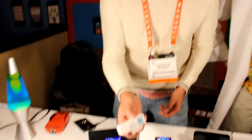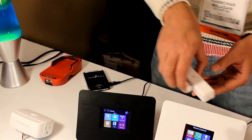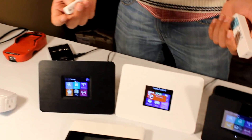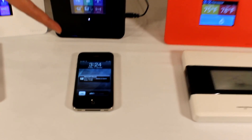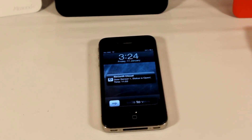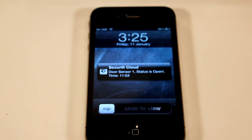So here is a door sensor. It's a Z-Wave off-the-shelf door sensor. Right now it's closed. We're gonna open that. There's the notification on the router, and then there's the notification on the phone as well. Now this phone is not connected to the router directly — it's connected to the cloud through a separate Wi-Fi network. And the router is connected to the internet using a 3G dongle.